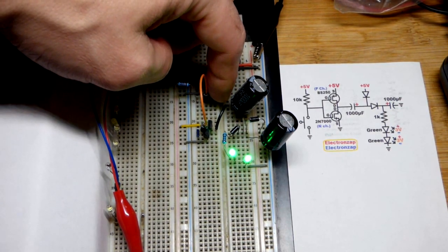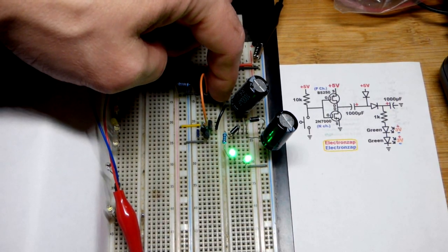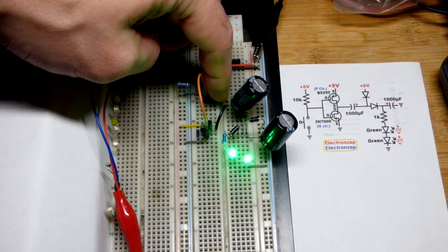I pressed the button. Now you can see we get a fair amount of time where they're kind of bright, but they're going to fade down.